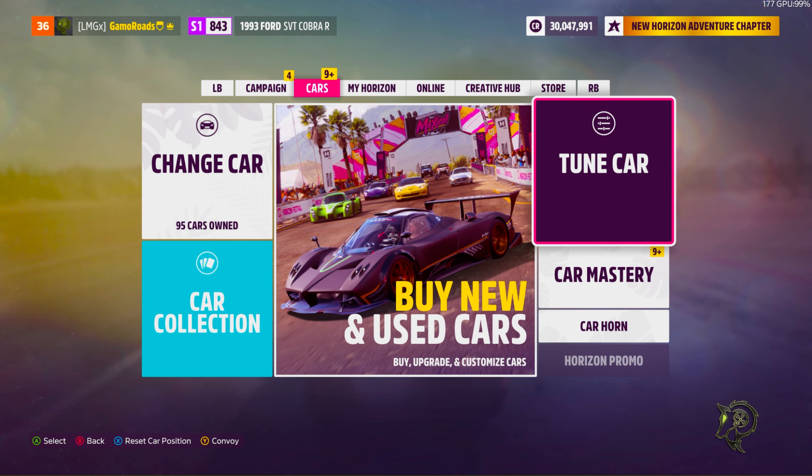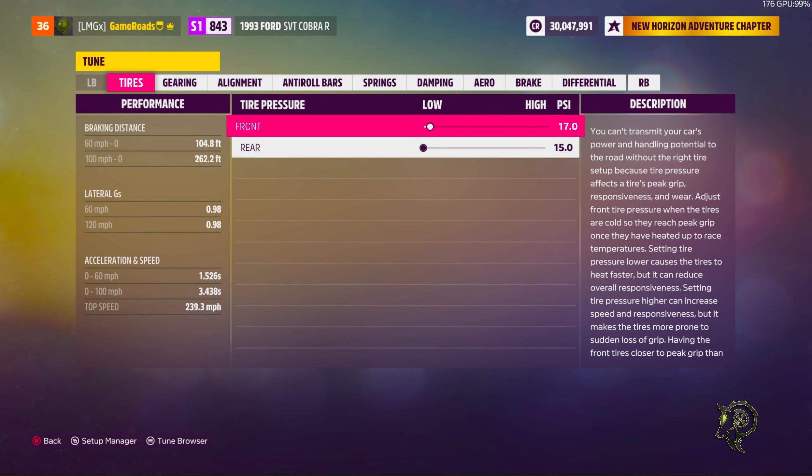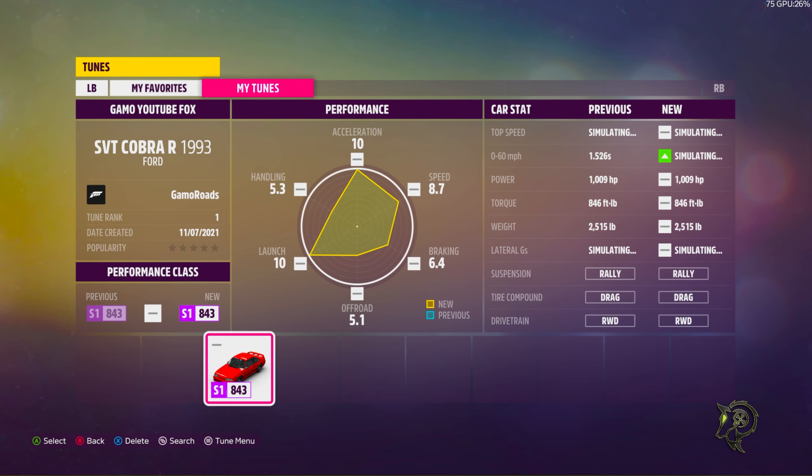As y'all can tell from the title of the video, we are tuning the Fox Body — otherwise known as the 1993 Ford SVT Cobra R. Let's go and tune the car, man. As y'all can see, we already upgraded it.